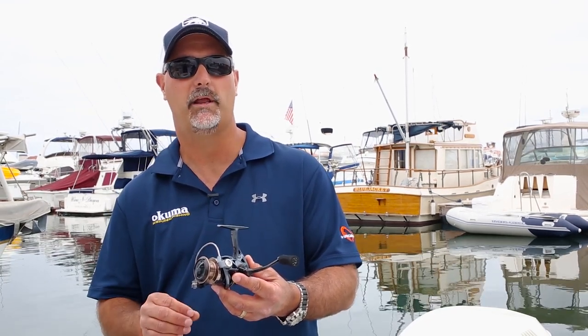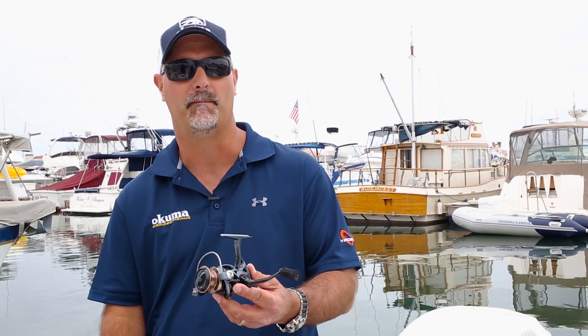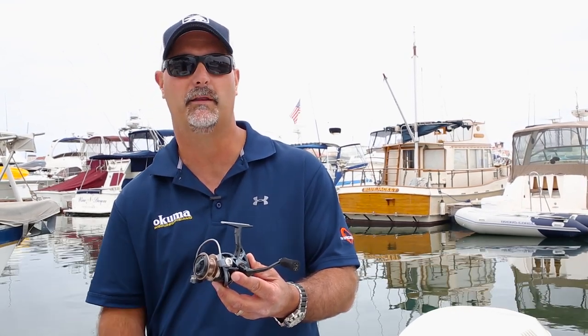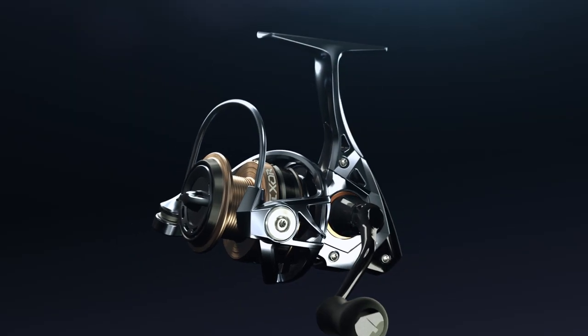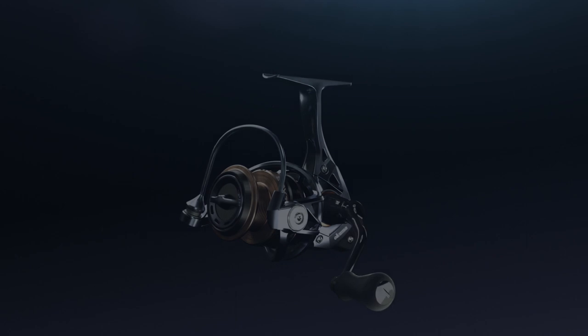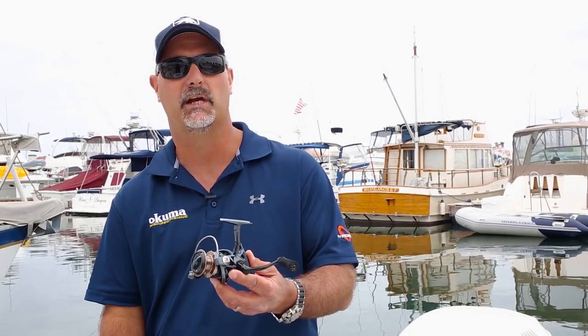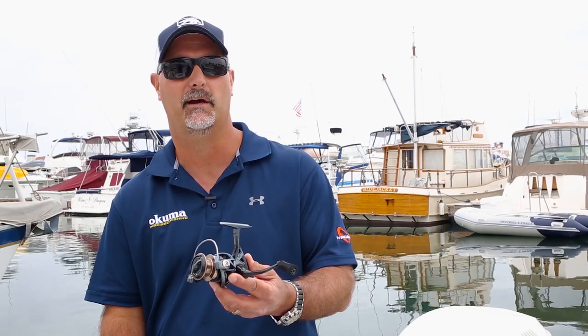As far as the retail price, that's the best thing with this Hot Newey Pixer XT. The 20 and 30 are going to retail for only $69.99, and the 40 size is going to retail for $74.99. One of our most exciting introductions this year because of the value we're putting into this reel — really a reel for inshore anglers or freshwater guys — we're giving you a tremendous value. If you want more information on the Okuma Pixer XT, check it out at okumafishingusa.com.